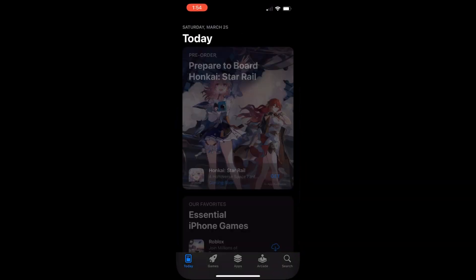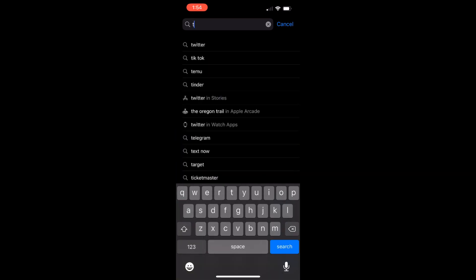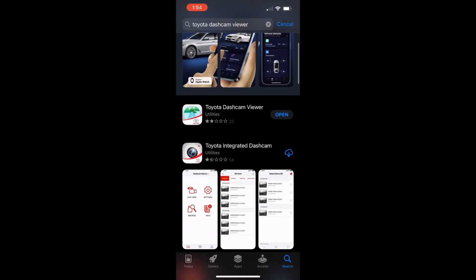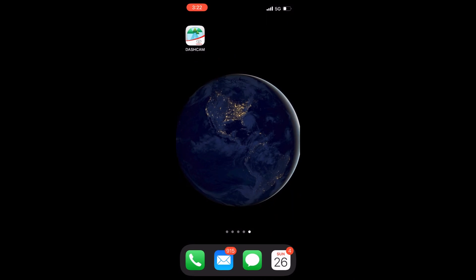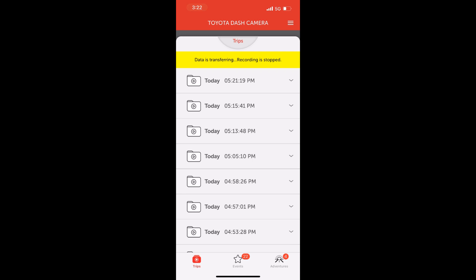Once you're connected to the network, open your app store and search for 'Toyota Dash Cam Viewer'. Make sure the app looks exactly like this. Once installed, launch the app and it should automatically connect to the camera. Make sure you're in the car when you're doing this or else it won't reach the Wi-Fi. Once it's connected, it'll start loading up the videos that are stored in the SD card.